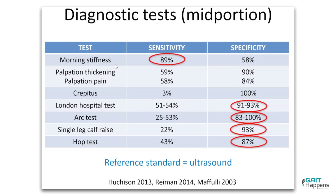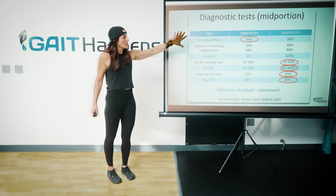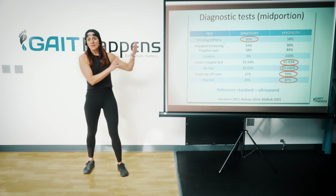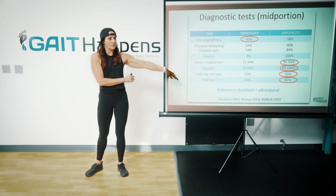The arc test: you find where the tendon is swollen, pinch it, and as you move the foot — point and flex — you feel that swelling move. That is also indicative of tendinopathy. Single leg calf raise and hop tests: do these produce symptoms? From a diagnosis perspective, we should be able to hone in pretty clearly, and ultrasound is going to be your reference.